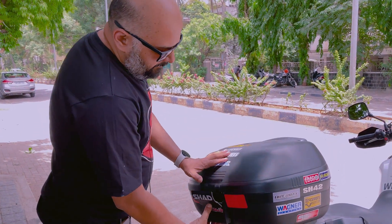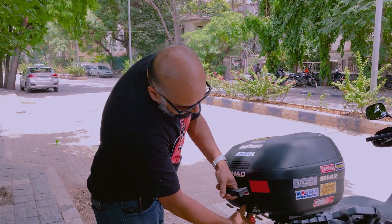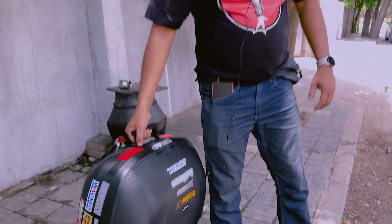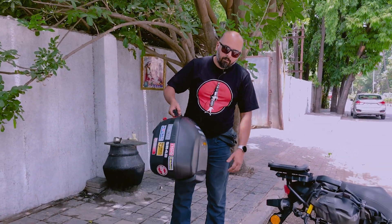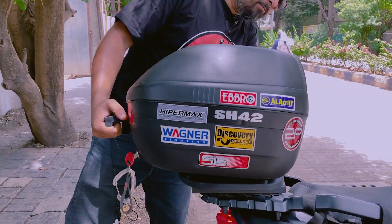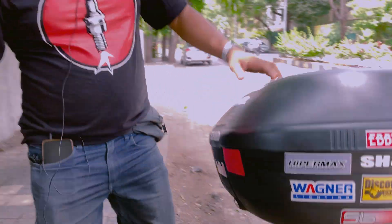This is approximately 5 kilos load. It is removable like this, so you can take it and carry it with you to the room. And if you come back to the room, you can fix it back and you are ready to ride.